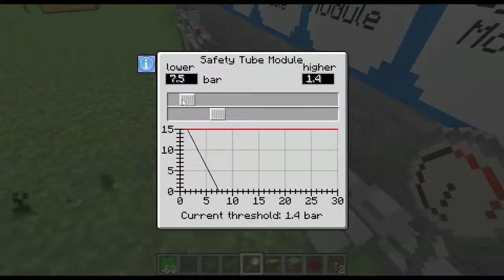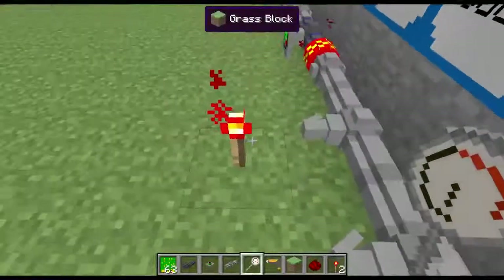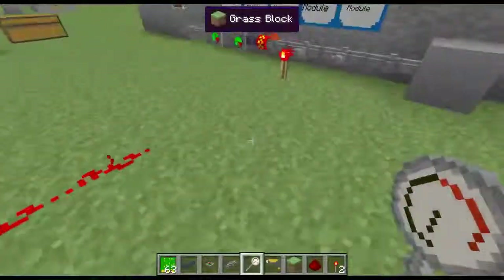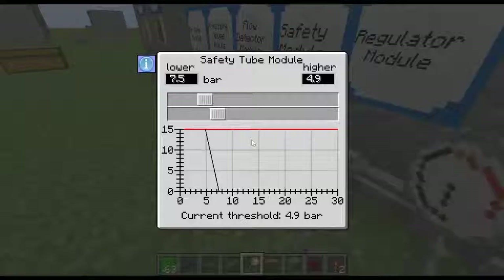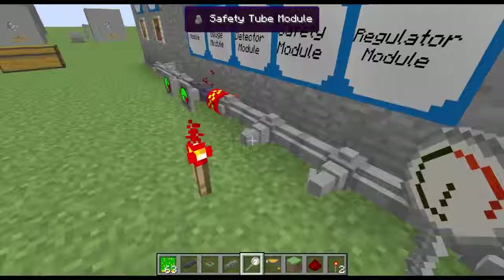Say if you change this — say if you put a redstone torch right there and you have your manometer, your threshold is going to be 13.5. So if we change this to 4.9, now if it gets above 4.9, the pressure is going to change. Before, what you had to do is have this long line of redstone. With that advanced PCB board, you can change how this is going to work. It's really, really cool.